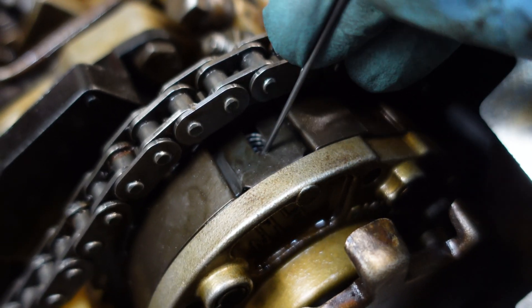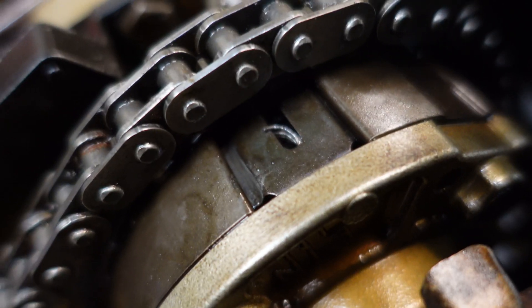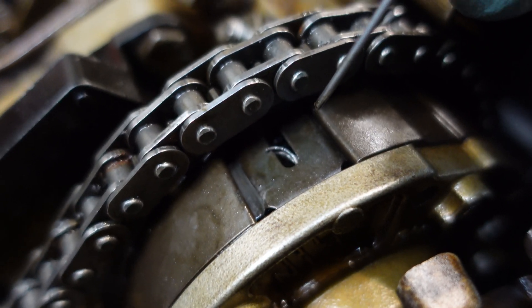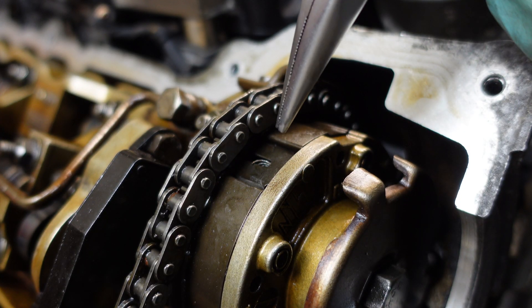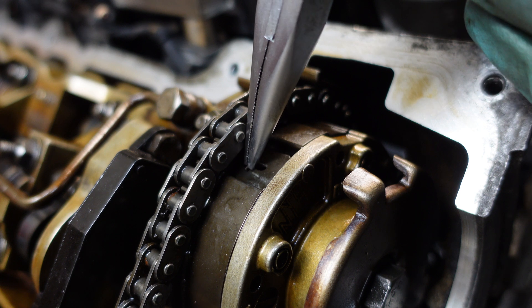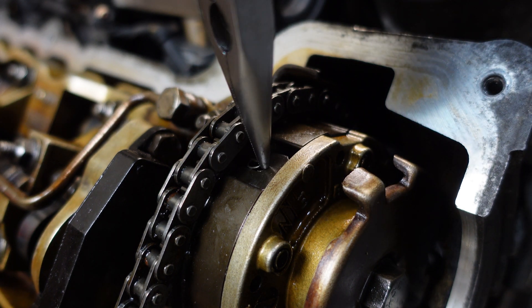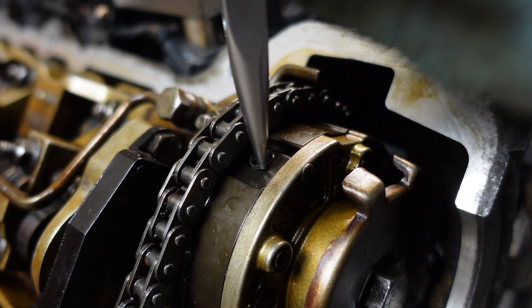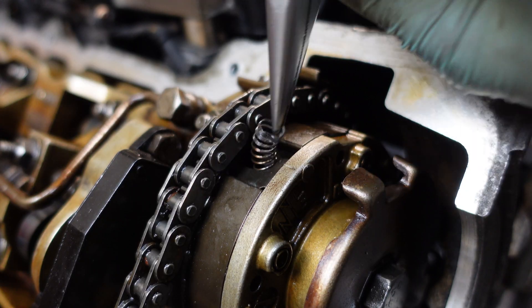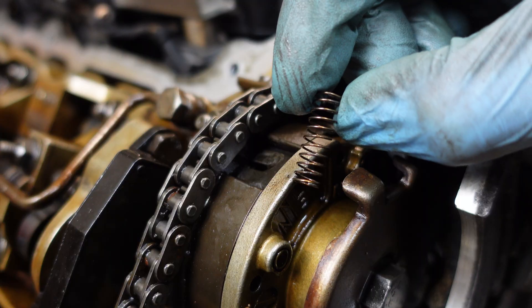I'm going to use this metal O and as you can see it jumped right out — that was kind of lucky. Now I'm going to use my pliers and just screw out the spring. This part is a bit delicate but it can be done, as you can see. And it's out.